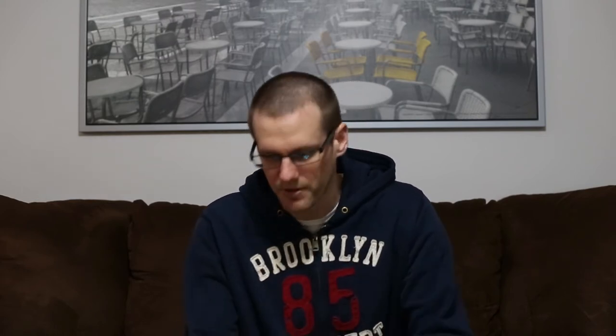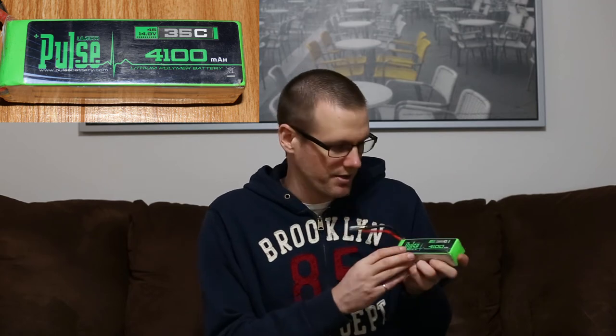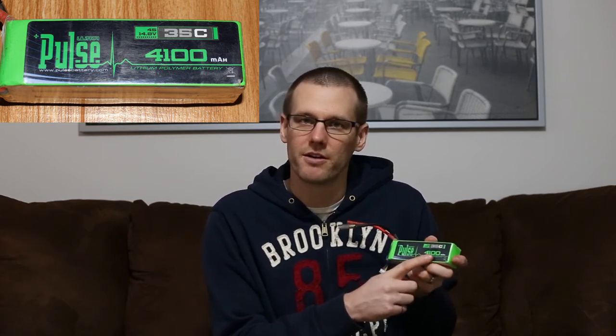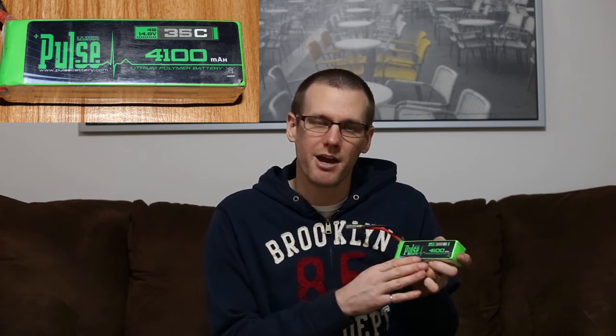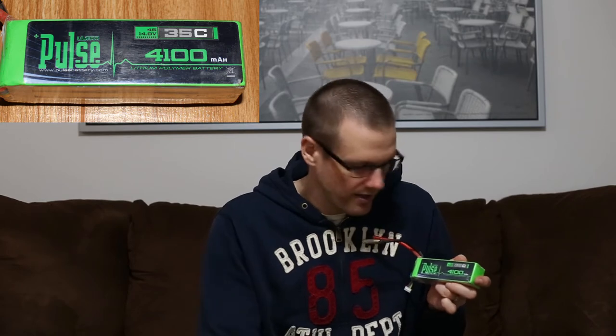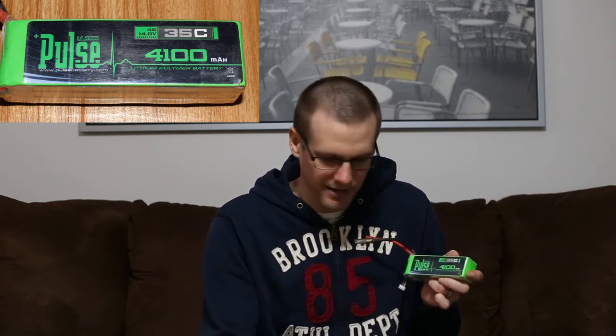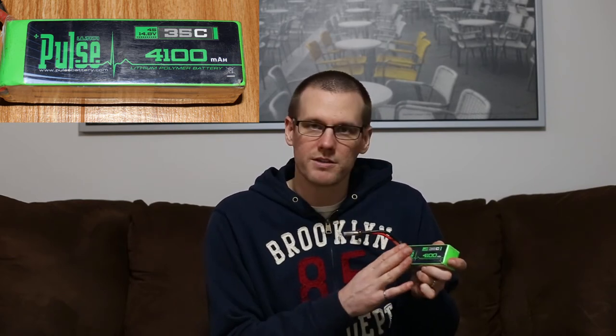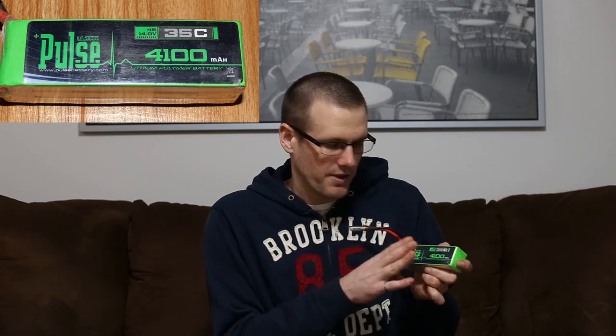Let's jump into another example. Let's take this green pack that I have — it's made by Pulse. It has a bunch of numbers on the front, starting with the 35C, and it also says 4,100 milliamp hour. So if I take the 4,100 milliamp hour and do the exact same thing — divide that by 1,000 — I get 4.1 amp hour. I then take that 4.1 amp hour and multiply that by the 35C. Using my calculator, 4.1 multiplied by 35 gives me 143.5 amps. That is what this pack can discharge continuously. So that's how you get the actual continuous discharge rate of your battery pack based on that C rating.